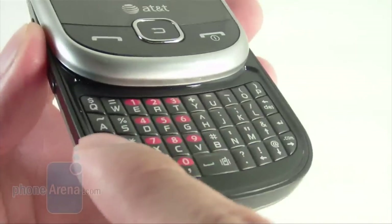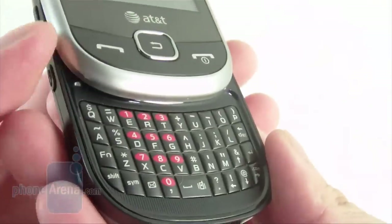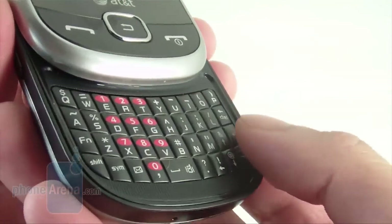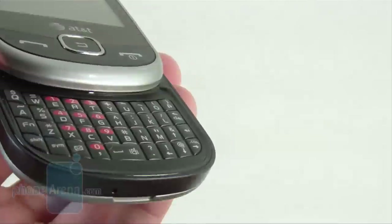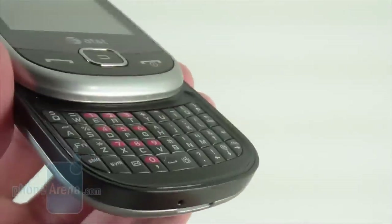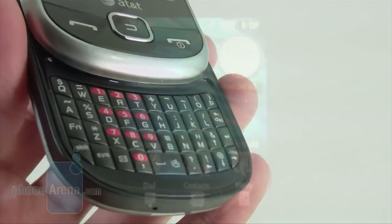The 4-row QWERTY keyboard buttons are slightly raised from the surface, but there's barely any spacing between them and it's really cramped. People with larger fingers will probably have a harder time pressing the buttons. It's made out of plastic and does have a decent tactile feel, but it's not really the best out there just because of that cramped feeling.